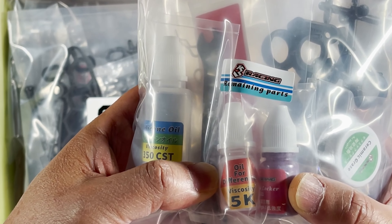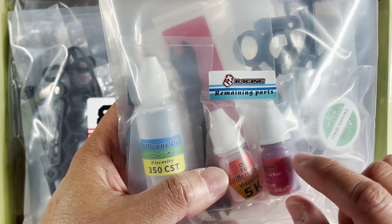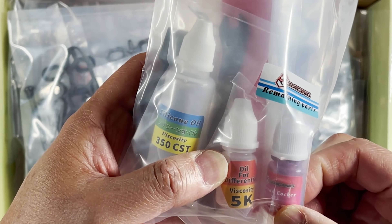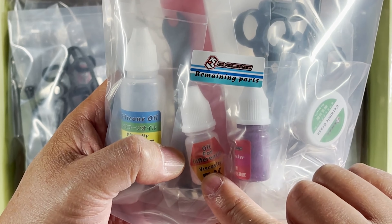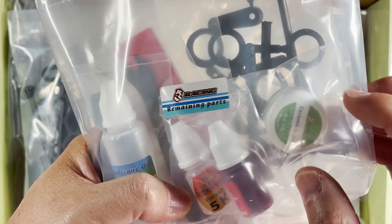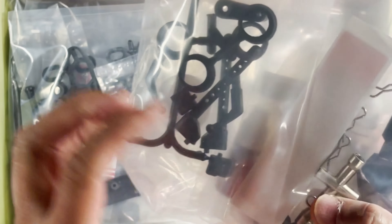These two are going to be oil for differentials, so you have two different ones. I think this is threadlocker, this is for the diff, and this is ceramic grease. Very thorough — it gives you everything you need.